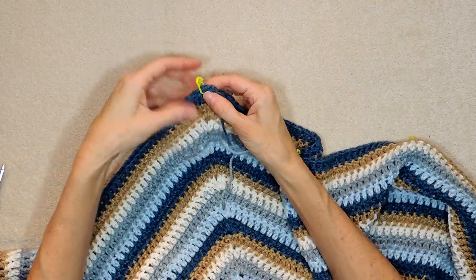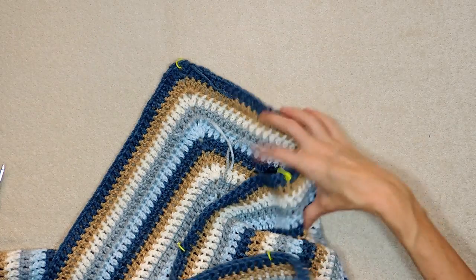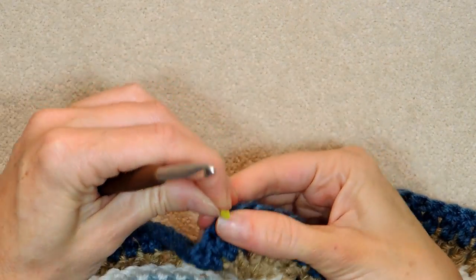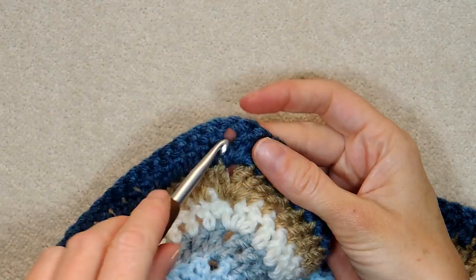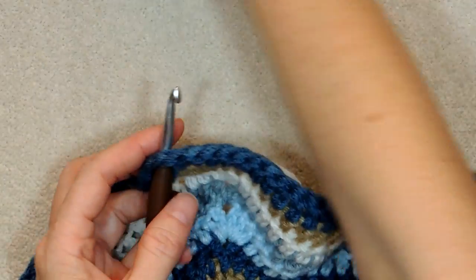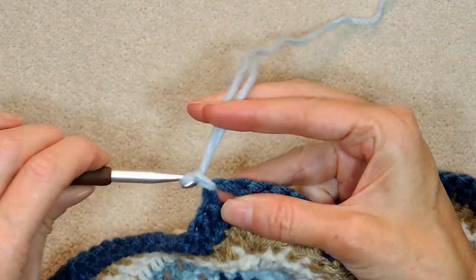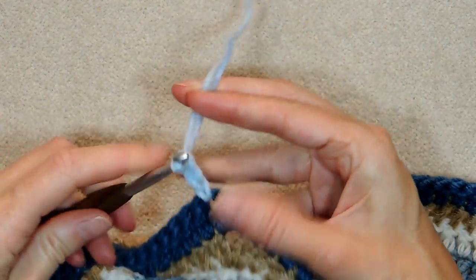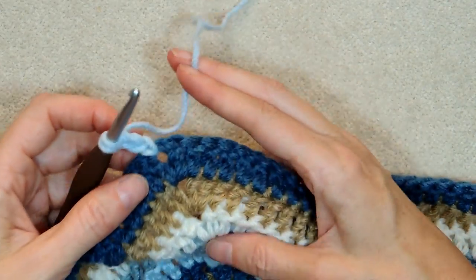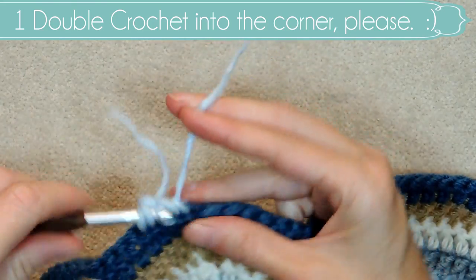Into this corner where we have our stitch marker, I'm actually going to turn my work so I'm going into the back — my macaroni is facing up. That stitch marker can go. Put your hook into that corner space on the side with the non-alarming color stitch markers, and join your yarn same as usual. I just did it with both strands so this tail goes up to the top, but you can join your yarn however you want.